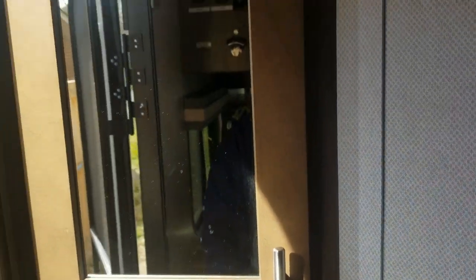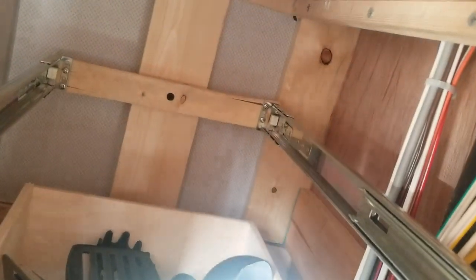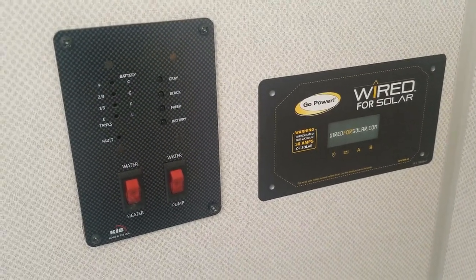Right on the other side of this wall — let me move around here so you can see it — there is a cabinet. And if I open up the door on the cabinet, you will see that there is no access at all to this panel. Now, if you look behind the drawer and inside — you can see it in the can — there is a bunch of cabling. It goes up and down. This cabling, I assume, is part of the solar wiring that I'm going to have to get to.